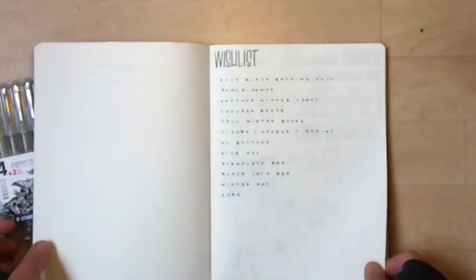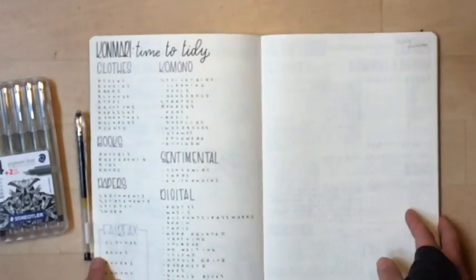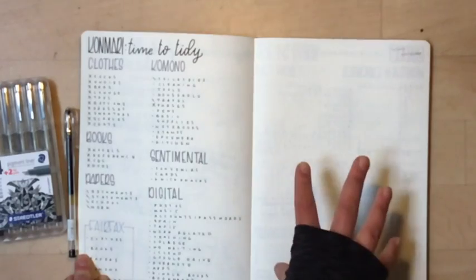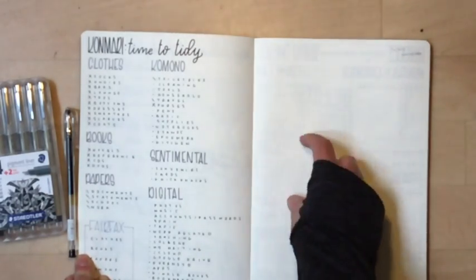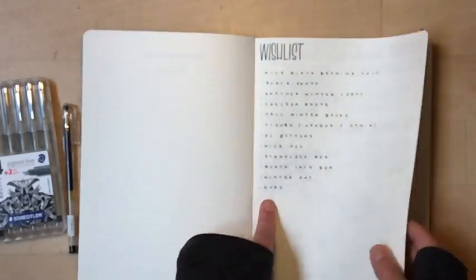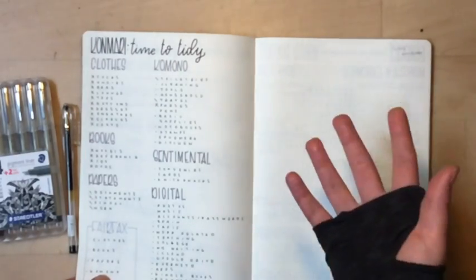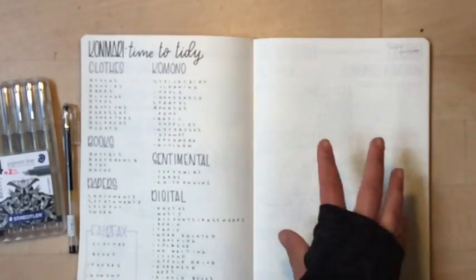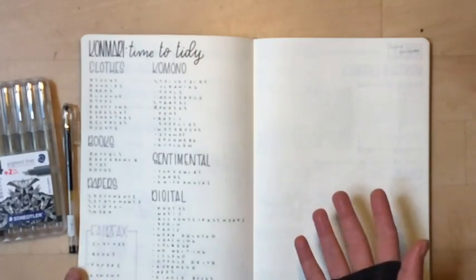I've left a page here for a wardrobe inventory. I don't think I'm necessarily going to do a true capsule wardrobe, but I'd like to take stock, make a list of what I've got, and fill in some blanks. It'll be an add-on from the wish list as I get certain things. Having it on paper means I can see at a glance what I own, track how often I need to do laundry, and know when I need to get rid of older things.